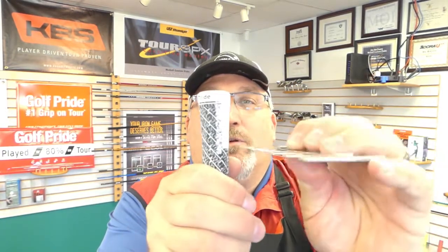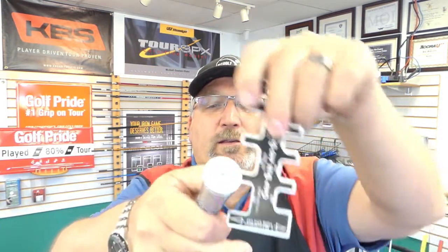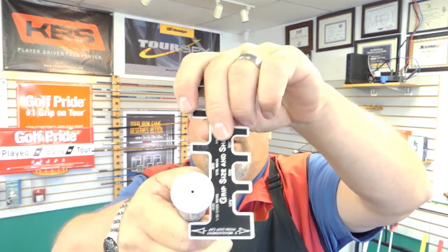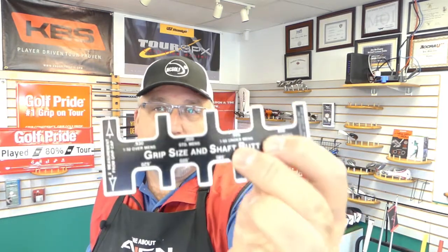You get it to fit in there — you turn it around like this. See how it moves up and down? We don't like that. And then it tells you what the sizes are on there. So that gives you the standard size.